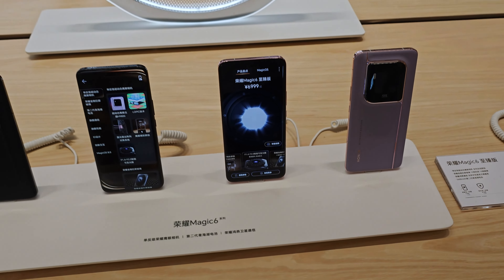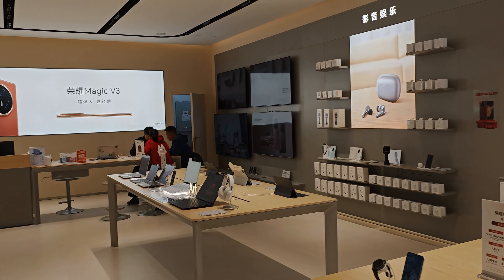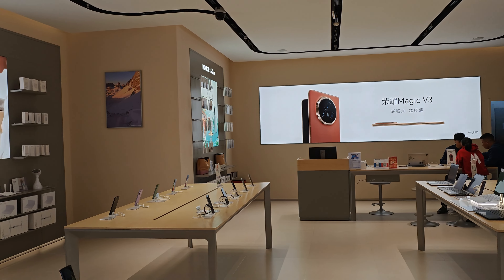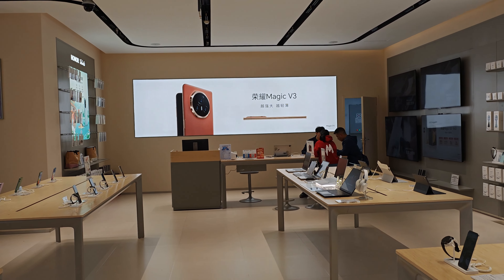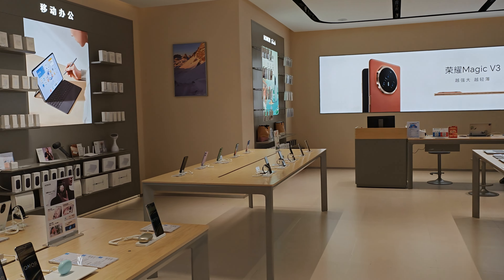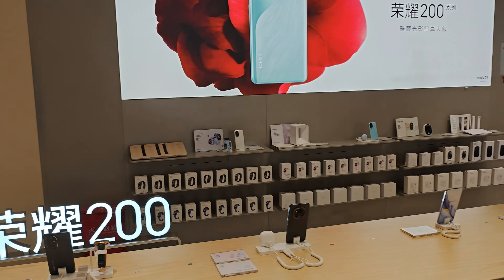The Magic V3 is also on sale here, and there are some notebooks as well that you can get hands-on with, which is quite nice. So this is basically everything for this short tour around the Honor booth — or so I thought.